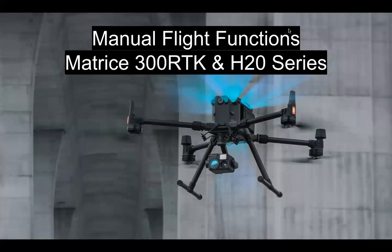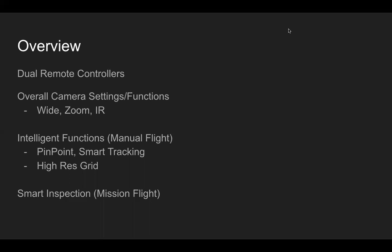Moving into manual flight functions with the Matrice 300 RTK and H20 series. Within this video we'll cover dual remote controllers, overall camera settings, and functions for wide, zoom, and IR. Subsequent follow-up videos cover intelligent functions within manual flight including pinpoint, smart tracking, high-res grid, and smart inspection on the mission flight side of the app.